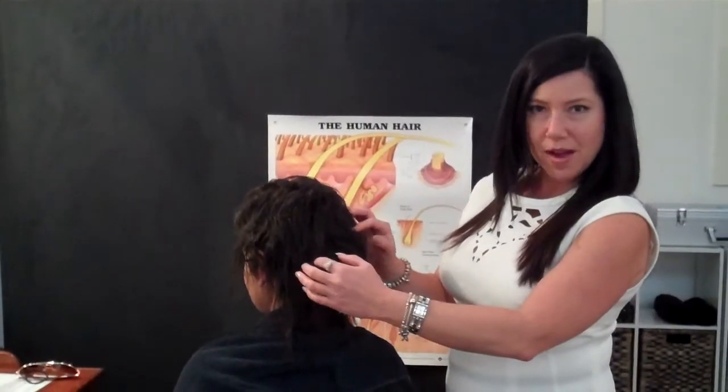Hi, it's Carolyn here, Trichologist at Absolute Hair Health Clinic. Today we're going to do some hair straightening. We're going to use the Biomonic retex and we're going to perform it just on the regrowth of this hair.